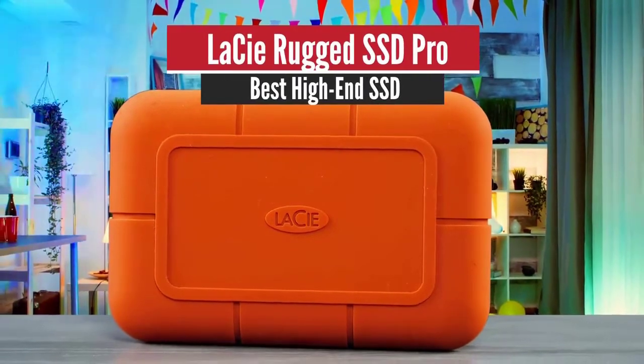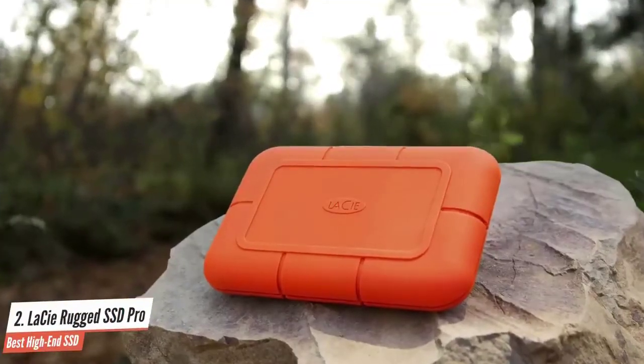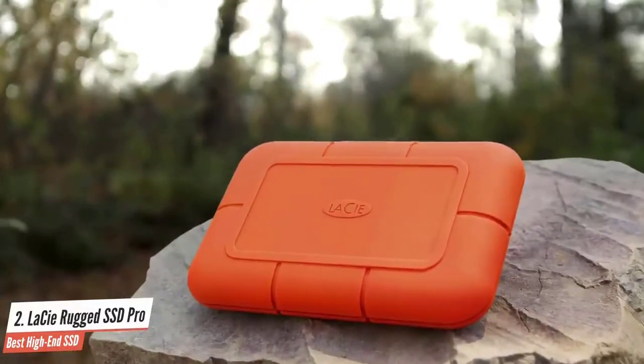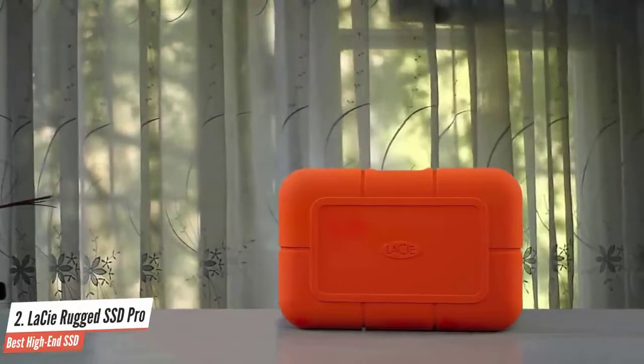Number 2: LaCie Rugged SSD Pro – Best High-End SSD. The LaCie Rugged SSD Pro external drive is designed for professional videographers and others who work in the field with Thunderbolt 3-equipped computers, most often Macs. Small, light, and even mailable, it earns the right to add "extremely" in front of fast and rugged.